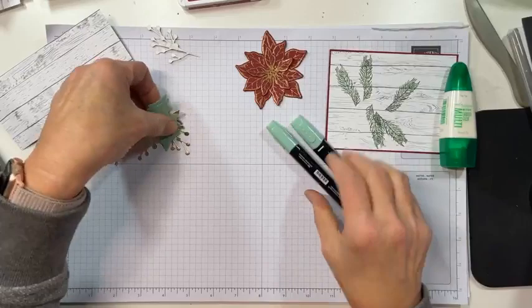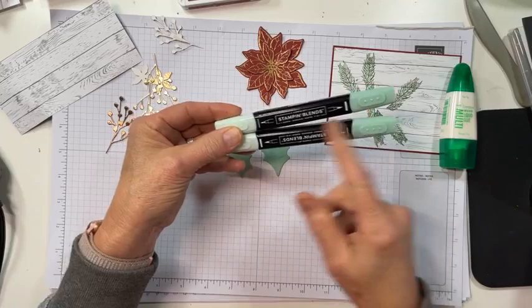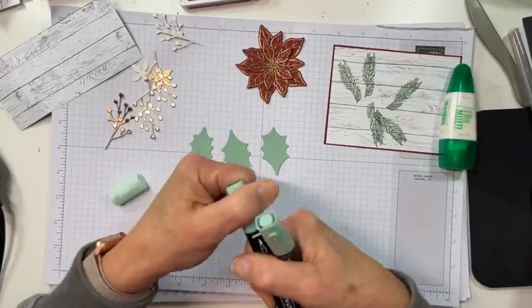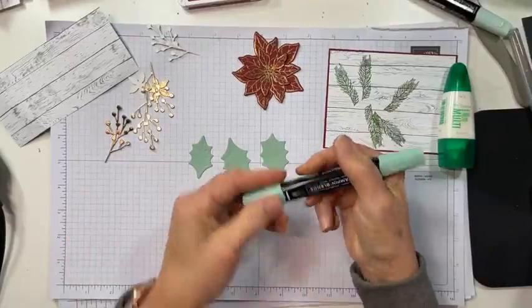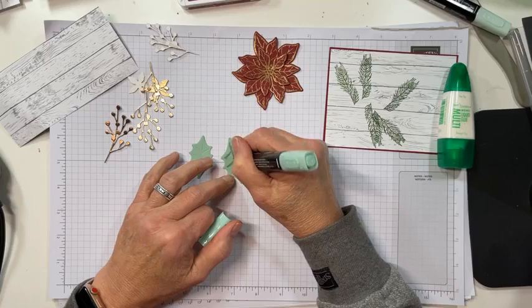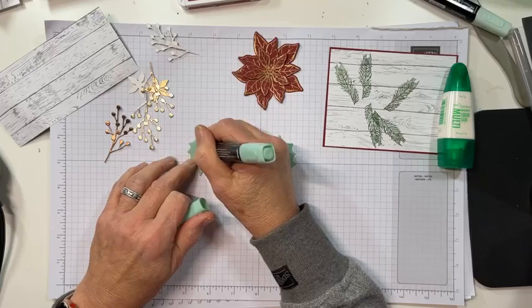Even with the embossing, the leaves are a little one-dimensional. So I took my dark Mint Macaron Stampin' Blend and added some shading to the embossing. I have a dark on one end and a light on the other — I sometimes lose track of which is which. Really, all we're doing is adding some color and a little bit of texture-without-texture, just a little bit of visual depth.